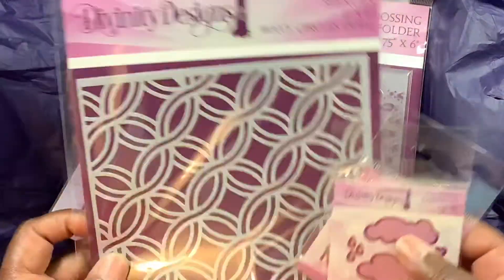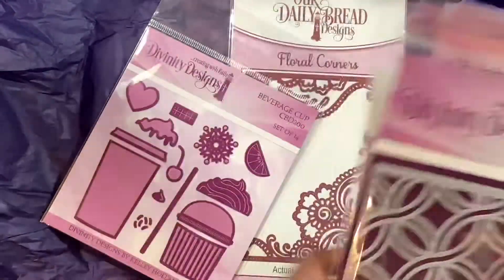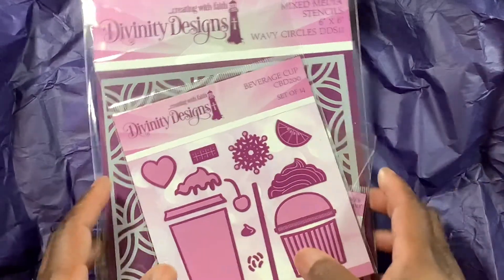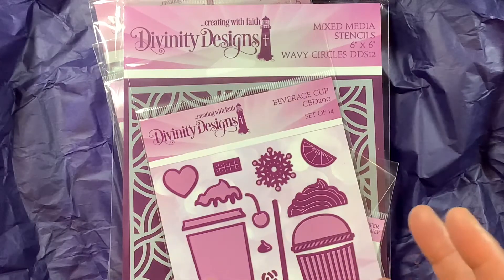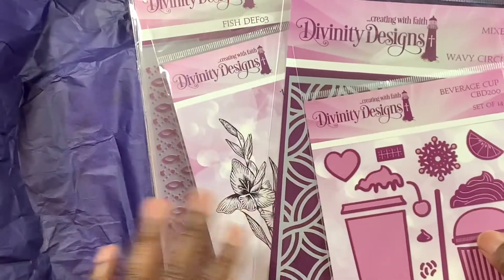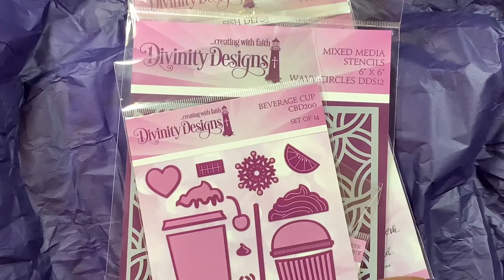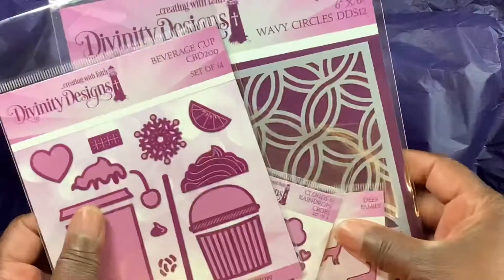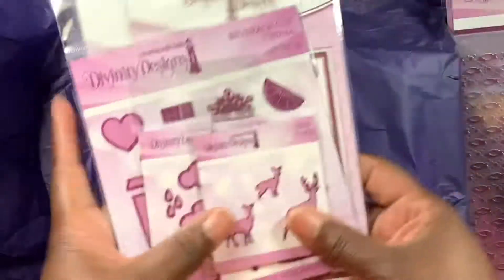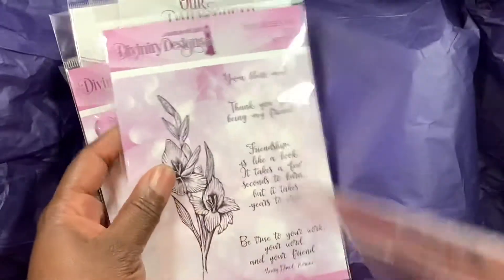We all know how much this stuff costs, so it was worth the $29.95. I did call them because I was going to buy more than one, but they said basically this batch would be the same until they started doing another round. So it's five die sets — three large, two small — a four-by-six stamp set, an embossing folder, and a stencil. Can't beat it.